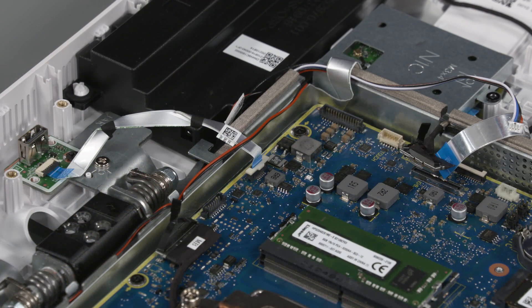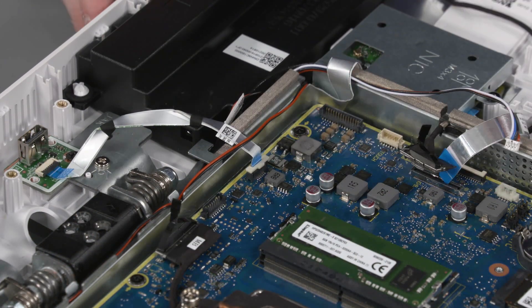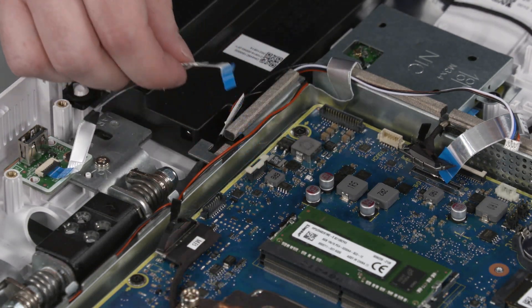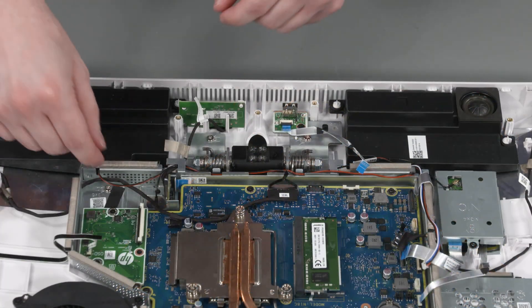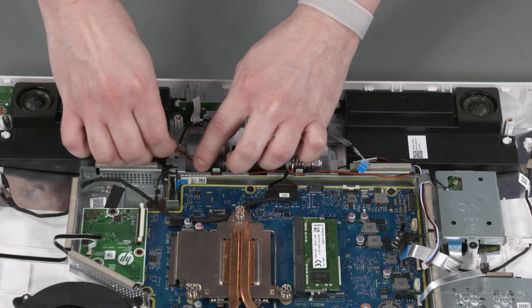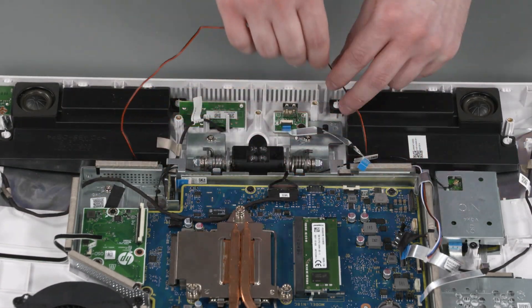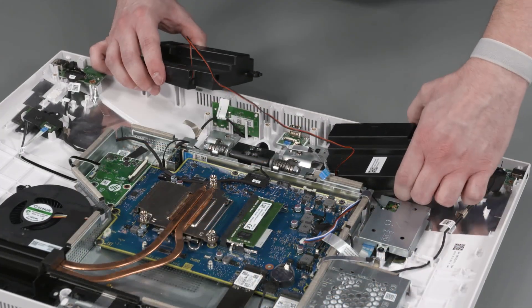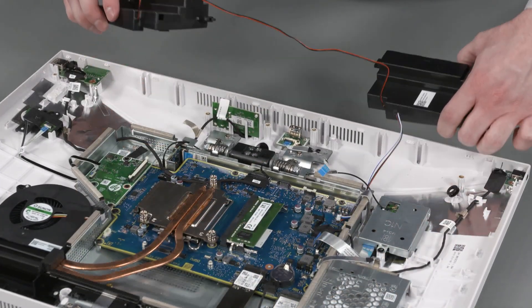Using minimal force, lift the locking bar up on the wireless keyboard USB board ZIF connector and disconnect the ribbon cable from the motherboard. Remove the speaker cable from the routing channel on the motherboard shielding. Remove the speaker cable from the ports on the display cover and remove.